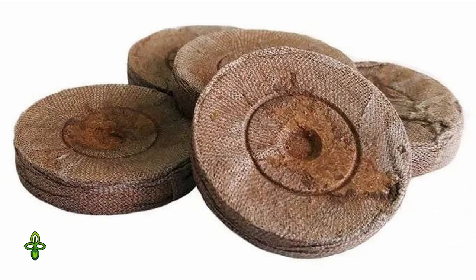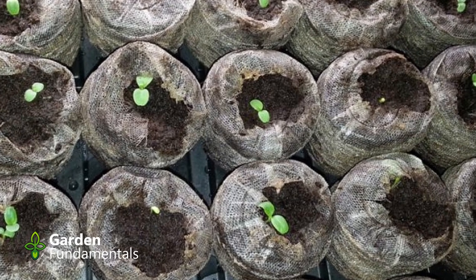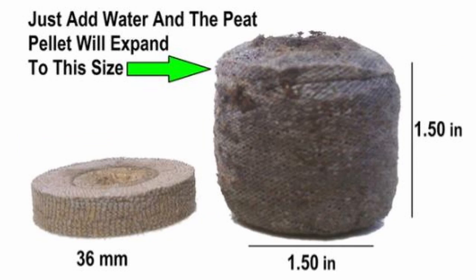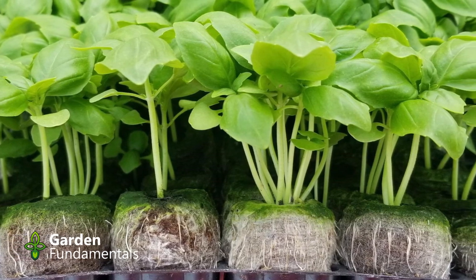So what are Jiffy pellets? They're compressed organic matter compressed into little discs. They're relatively inexpensive and you find them all over the place, especially early in the spring, because people use them to start their seeds. You take the discs, put them in some water, and they expand into small pots with a plastic mesh around the outside holding the organic matter inside. Originally Jiffy made these from peat moss, but they now have a variety made from coir, which is a ground-up coconut husk. They did that because a lot of people think using coir is more eco-friendly than peat moss, but that's another myth.